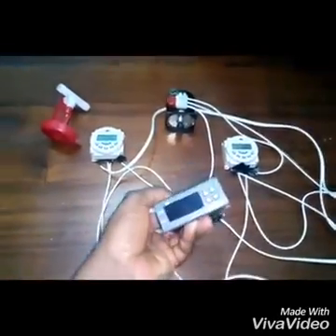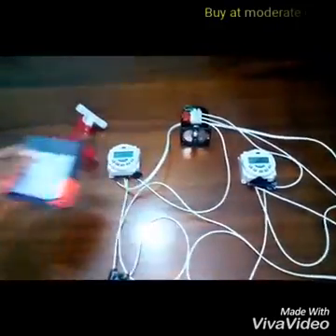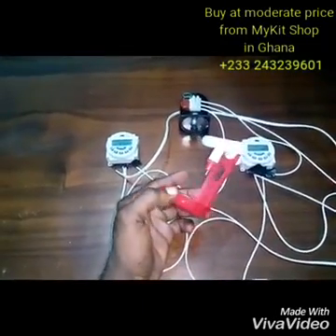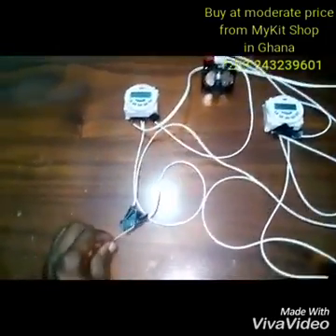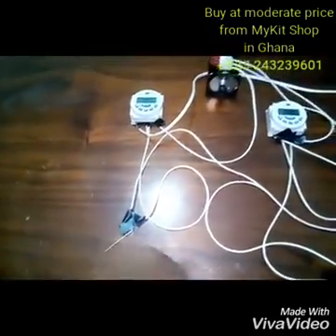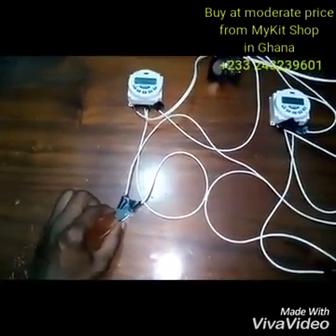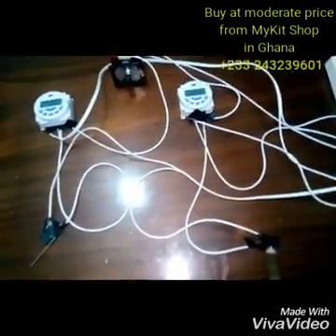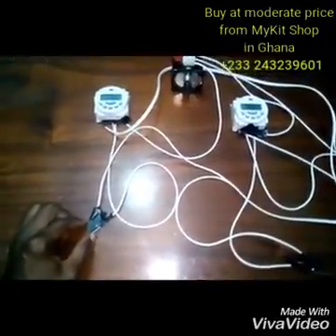This is a temperature controller with the brand name STC 1000 — we won't be talking about that. There's also a water feeder. I have my two limit switches here and here, and they are going to control the motor — they are going to turn the motor on and off depending on how high the egg tray is.